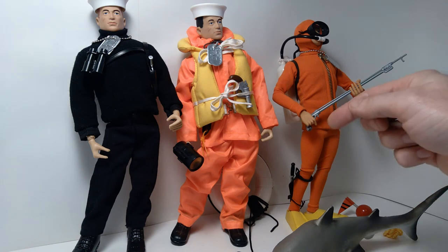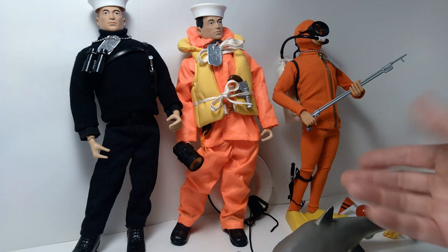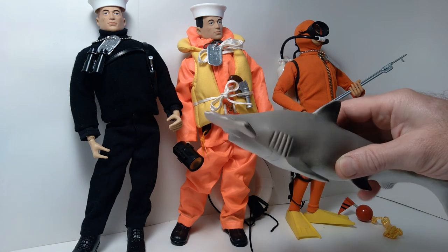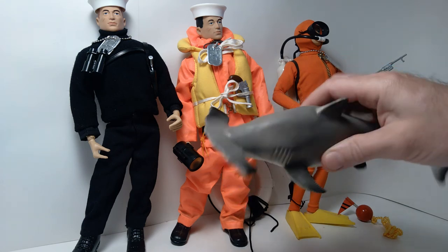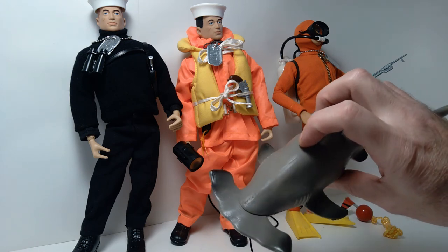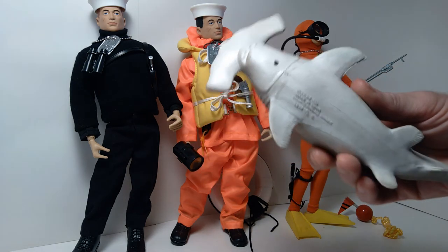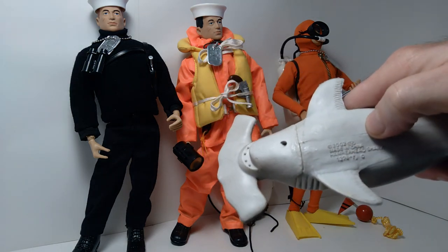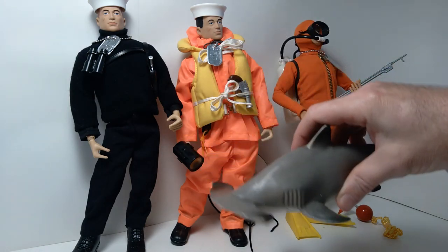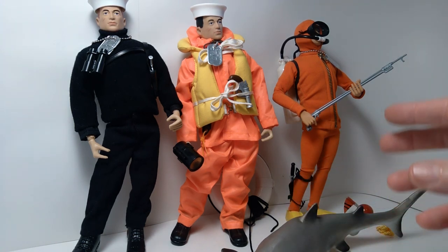I believe the original version had black swim fins instead of the yellow ones, but it's okay that mine looks a little different. I was also able to find a shark to go with it — this hammerhead shark. I believe I picked it up at a sort of discount store; it was probably only a few bucks, found in a bin full of various animals. But it works perfectly as an adversary for G.I. Joe. You can see the date on this — it's 2002. Obviously not a Hasbro item at all, but it works quite well as an adversary for the Danger of the Depths set.